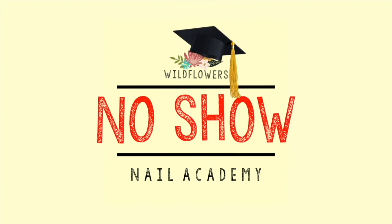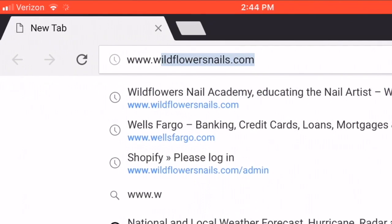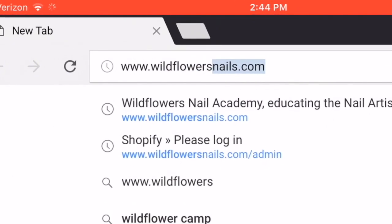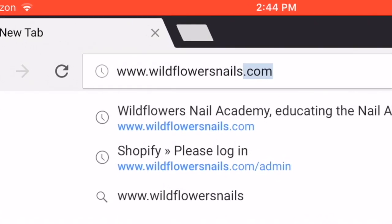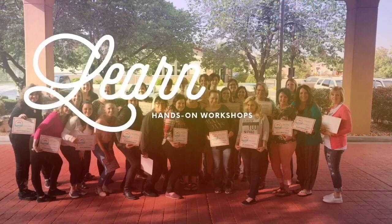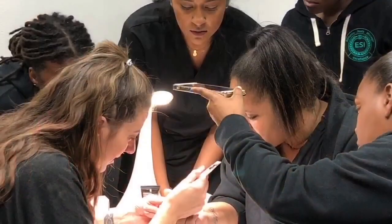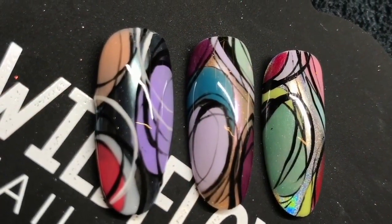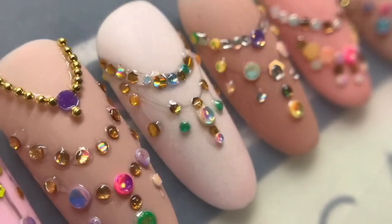Be sure to check out the Wildflowers no-show nail academy where we have some longer, more in-depth courses. You can find all of that at www.wildflowersnails.com, where you'll be able to choose between our workshop classes and shopping. We love education at Wildflowers.